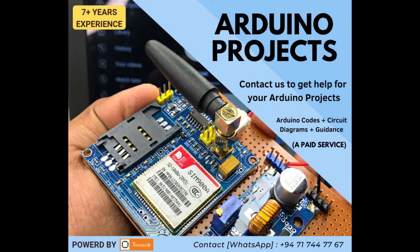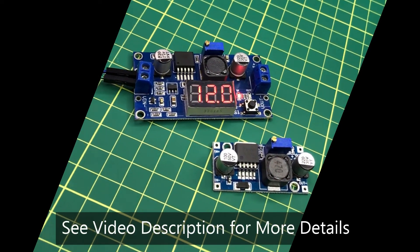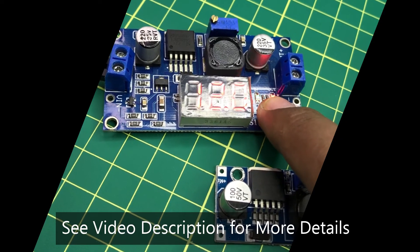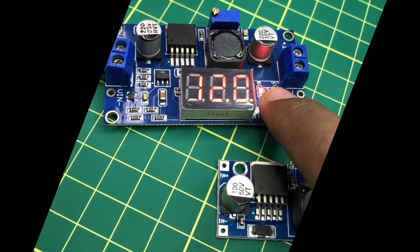If you want any Arduino project support, please contact me. My contact details are in the video description. Please see the video description to join with my all social media platforms. Let's meet from another tutorial soon.